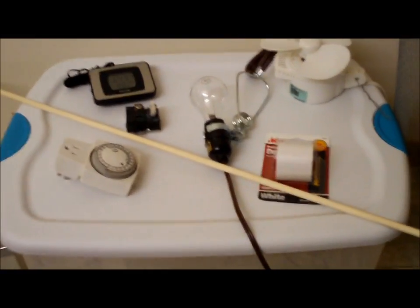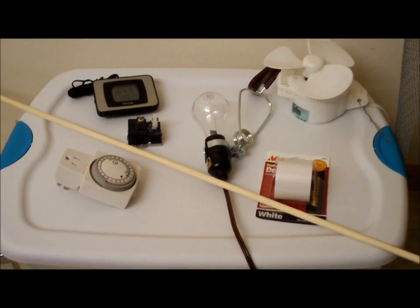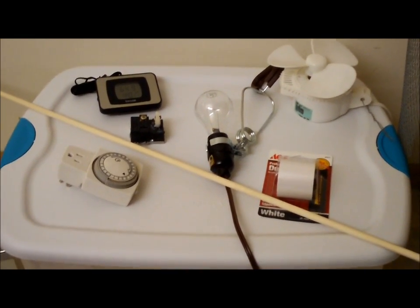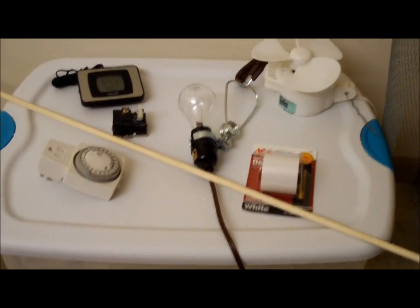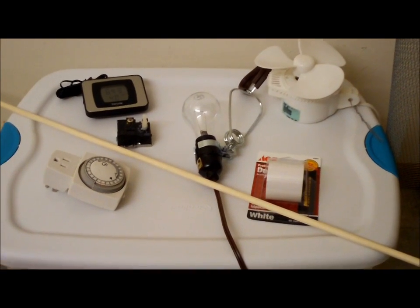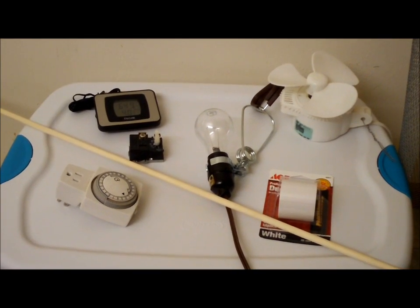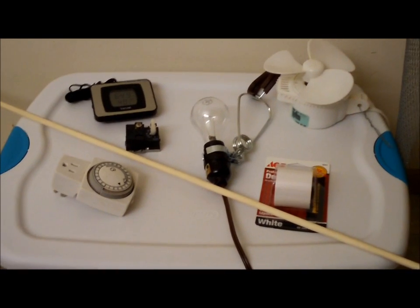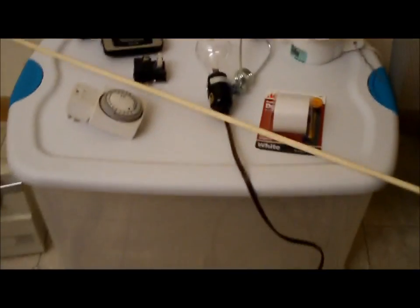Hello everybody. Tonight's project is going to be an incubator. My roommate ordered some eggs and he's getting more eggs than he expected. His digital incubator only fits three eggs, so he's getting some extras. I thought I'd build an incubator — a fully automatic, hopefully fully automatic incubator — and we'll see if they end up hatching. You guys can kind of follow along and maybe use some of these tips to build your own incubator.